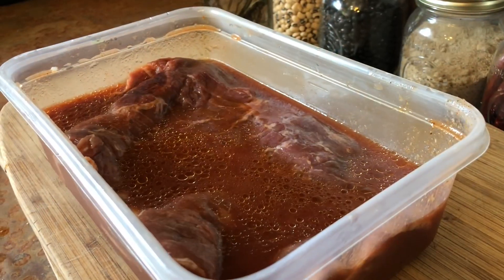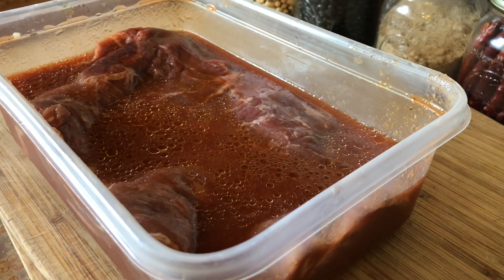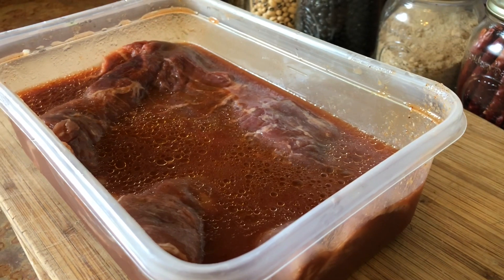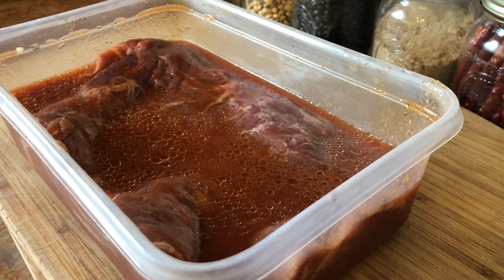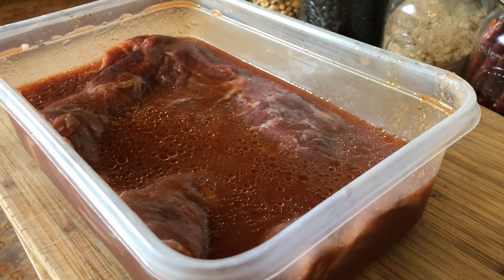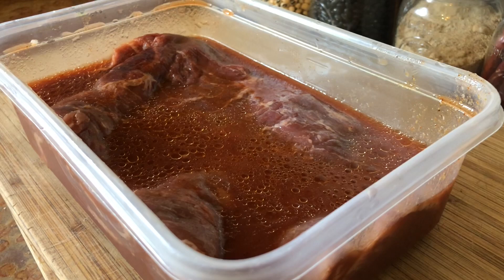I went ahead and added a little bit more of that smoked salt and a couple of cracks of fresh ground pepper. We're going to cover it up and set it in the fridge for at least two to three hours. Meet you back when it's ready.